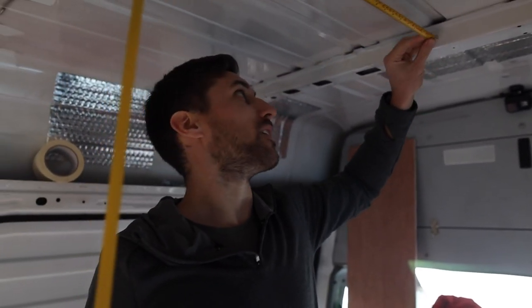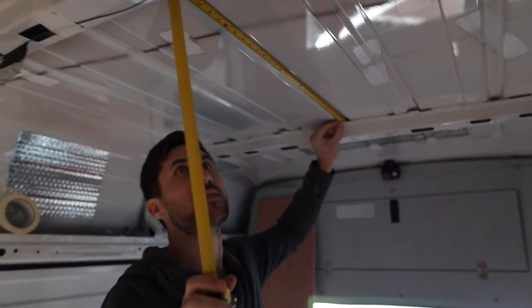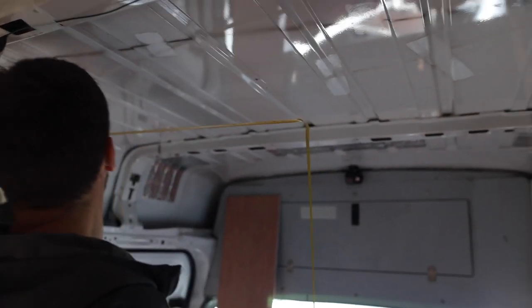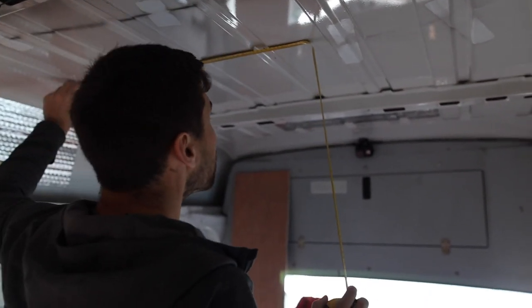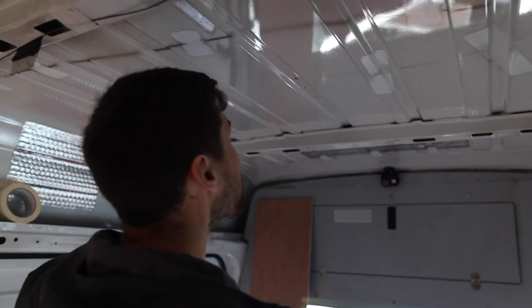In our case, measure 15 times and cut once — because we're cutting a hole in the roof, so we want to make sure we get it right. Looks right to me.